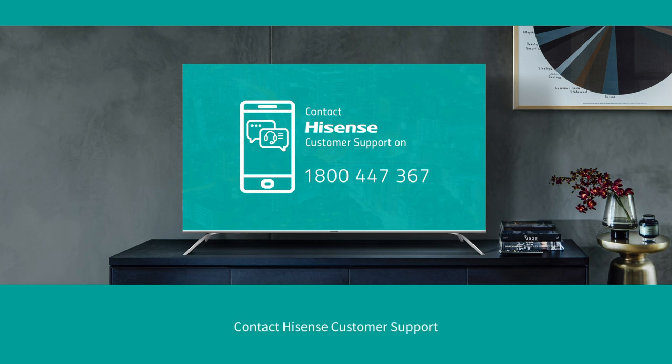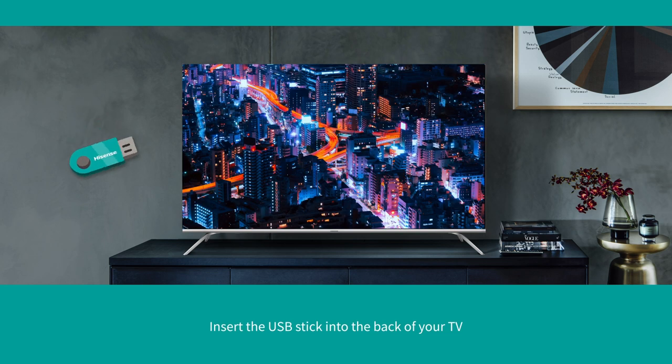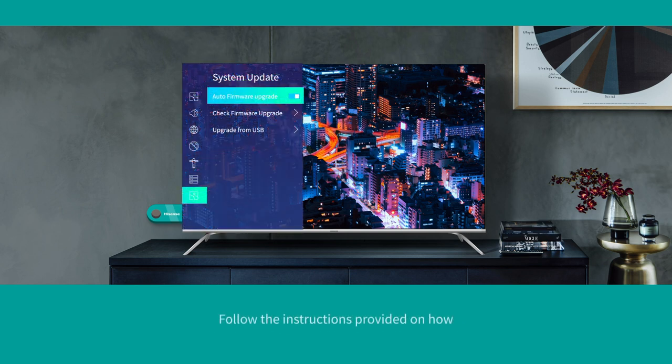Contact Hisense Customer Support — they will send the USB stick out to you. Once received, insert the USB stick into the back of your TV and follow the instructions provided on how to download and install the update.